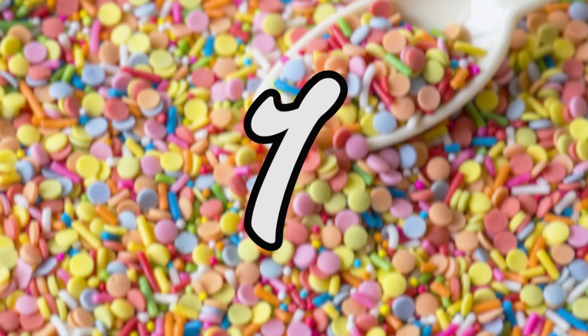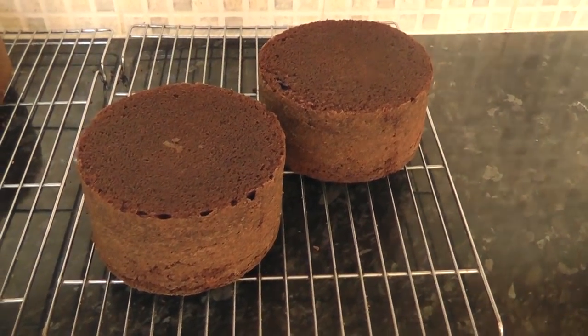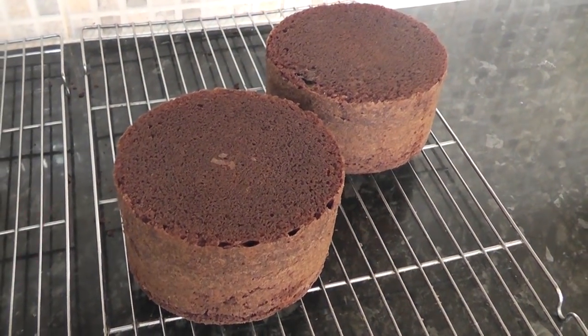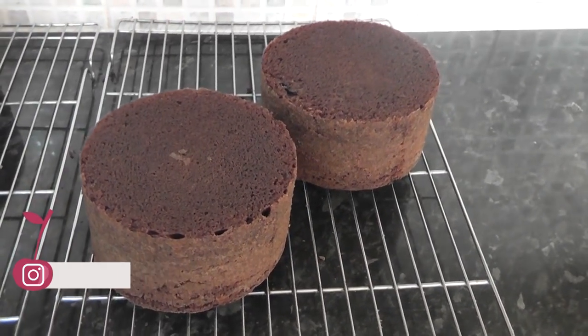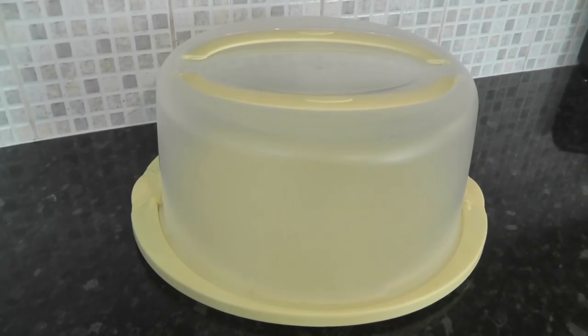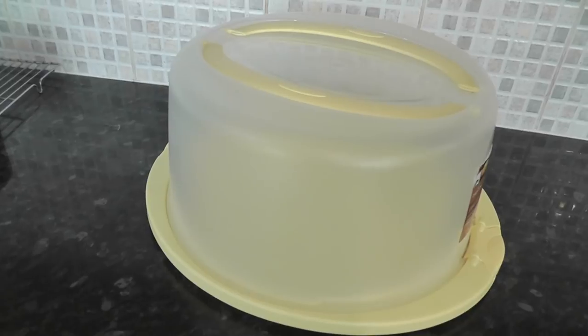The first tip is: let your cake settle. You've taken it out of its tin, placed it on the wire rack, and now it feels cool to the touch — so it's ready to decorate, right? No. The cake will actually change in texture even after it's cooled. A bit like you leave meat to rest, you leave your cake to settle. I pop mine under a Tupperware cake dome, mostly overnight, or you can wrap it in cling film.